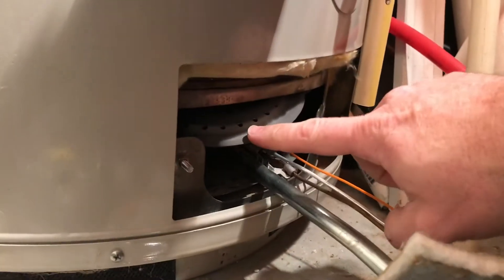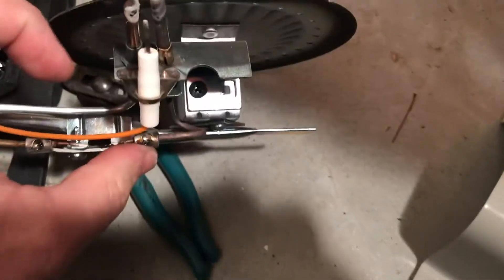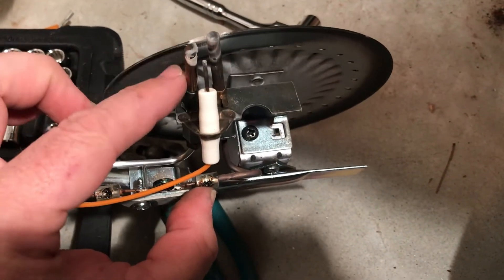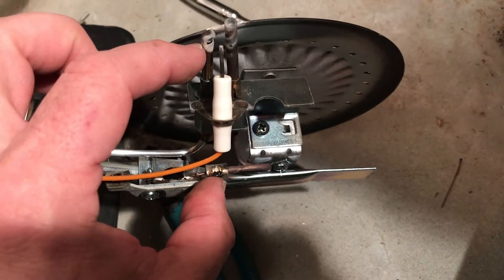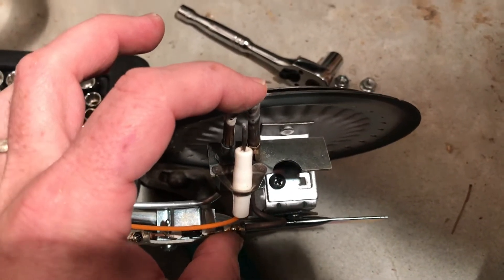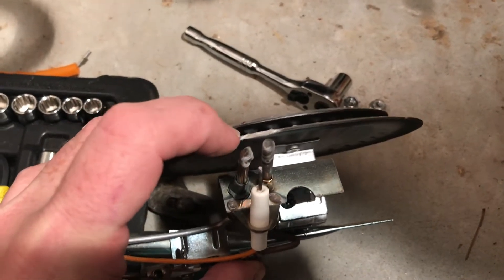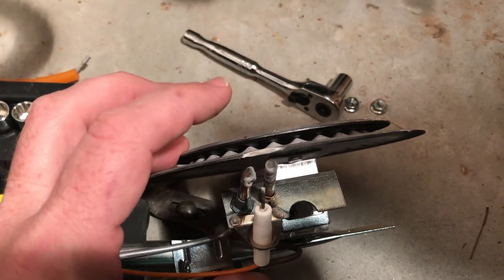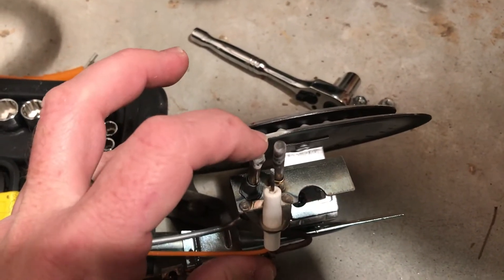This is your burner plate — this is what actually heats your water. Here's your pilot assembly. Here's your gas — this is where your pilot flame comes out. It burns against your thermocouple, which is right here. The thermocouple tells your water heater that the pilot is lit so that it's not spewing gas to the burner without a pilot flame, because then you'd have a compartment full of gas. If there were a spark, it could easily explode, so it will not turn on the burner until the pilot has been lit.